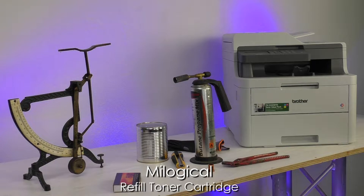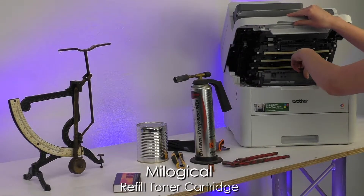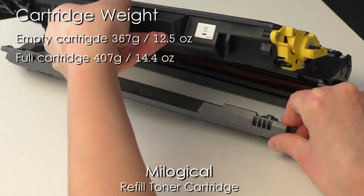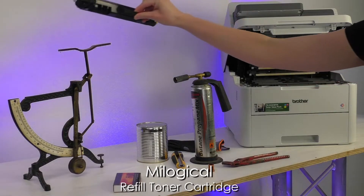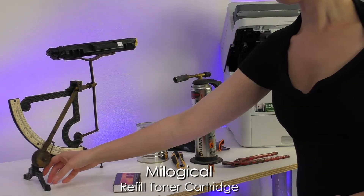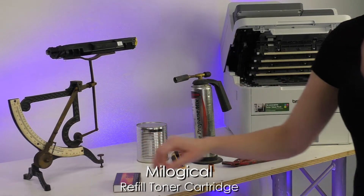Next you weigh the affected cartridge. A completely empty cartridge weighs within a couple of grams of 367. A full cartridge weighs within a couple of grams of 407. Conversely, if you've got a cartridge behaving strangely but its weight is nowhere near 367 grams, you can be sure it's not a lack of toner that's causing the problem and refilling it won't help.